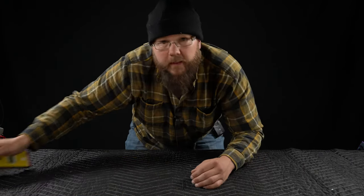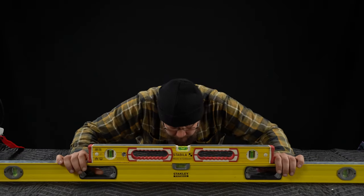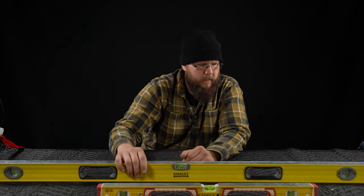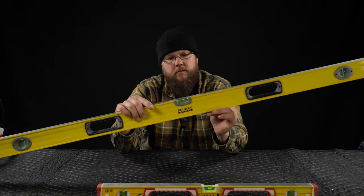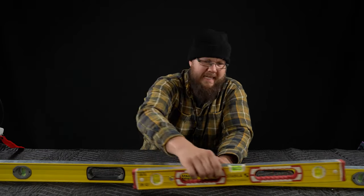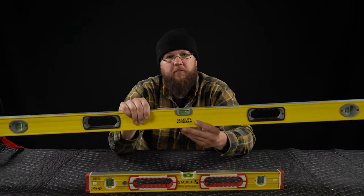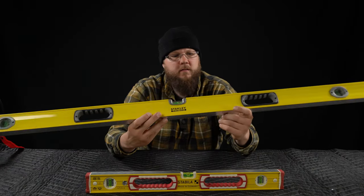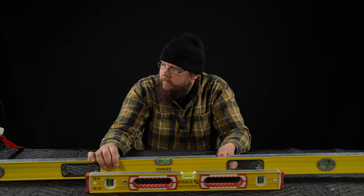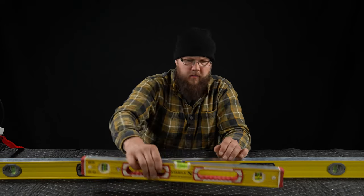When considering a level purchase, a couple things come into play: how much are you going to use them, are you qualified to use them, how much money do you have? I don't know that a Stabila level is any more accurate out of the box than a Stanley like this one — they're both read as level. But this one was like $40, and this one, which is a third of the size, was I think 70 or 80 — twice the price. I haven't had the Stanley in my van for five or six years, so I don't know the durability over the long term, but I'm guessing it's not very high. Not like these.